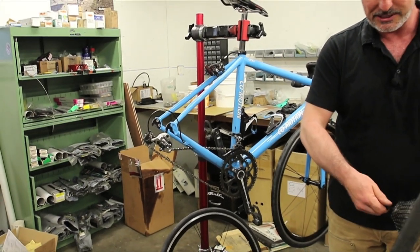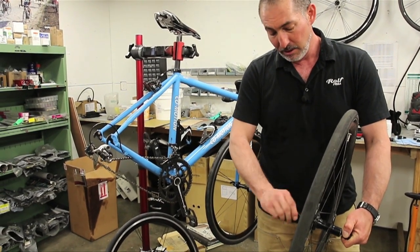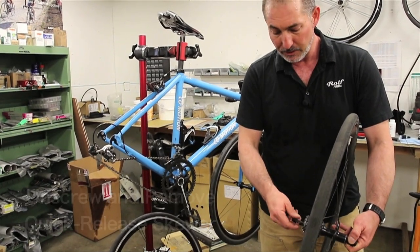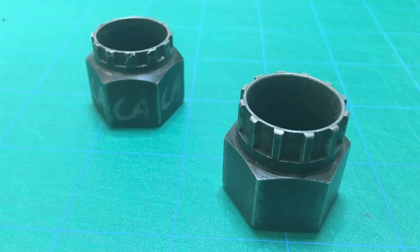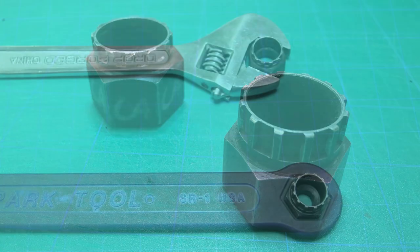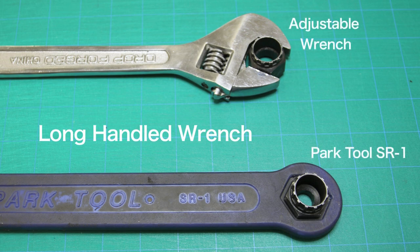You're going to need to change out your cassette because you're going to want to run that same cassette on both wheels. Start by removing your quick release skewer. To remove your cassette, you'll need a cassette removal tool. These will differ slightly depending on your cassette, but typically they will all have a splined pattern specific to your cassette's lockring. You'll also need a long-handled wrench — a large adjustable wrench may also be used.